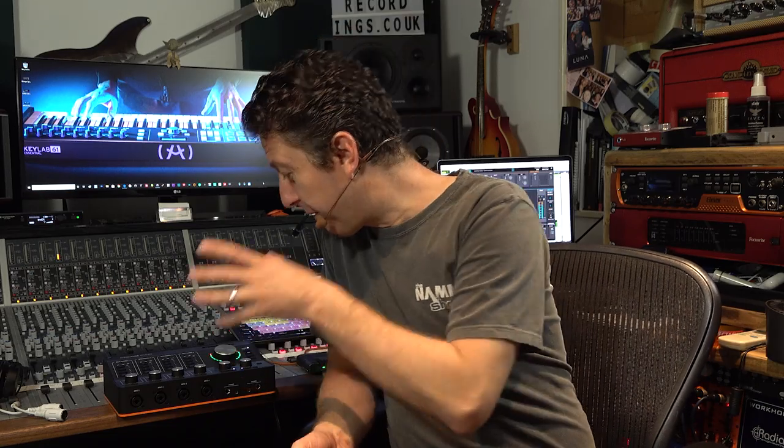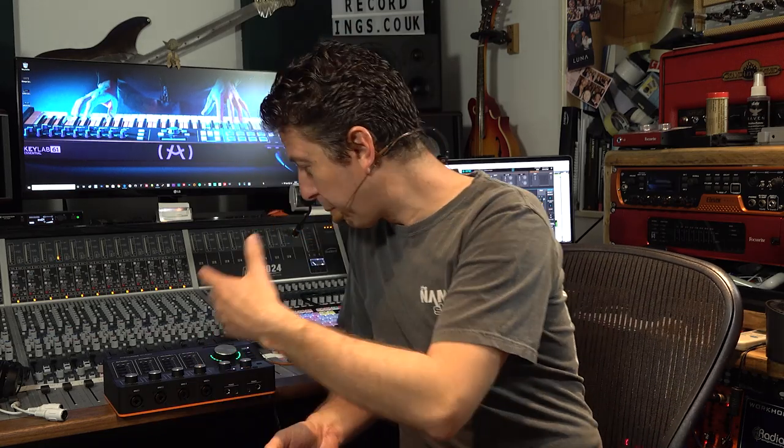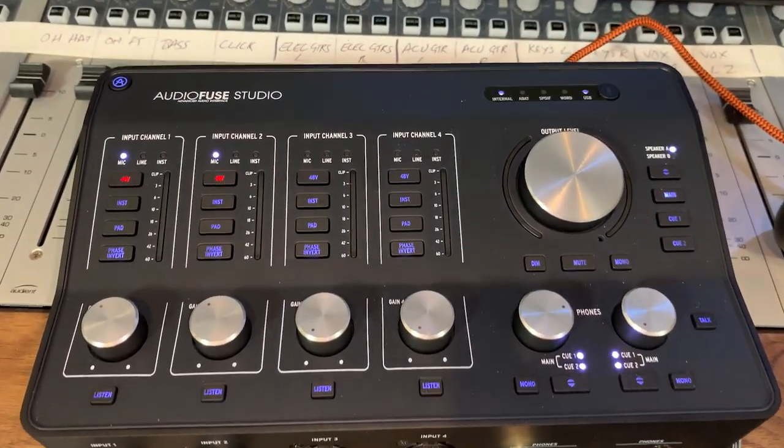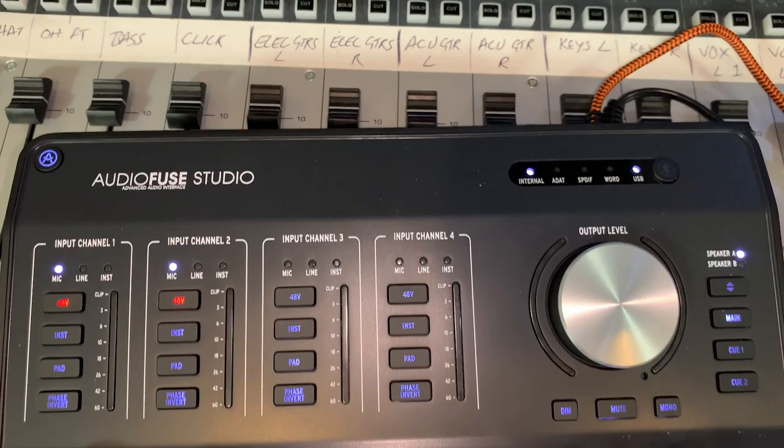So there you have it — that's the AudioFuse Studio by Arturia. A very chunky, very solid, competitively priced, beautifully featured unit. They really have machine-gunned the I/O onto this thing, and they're doing a really good job of breaking the mould when it comes to what's expected on small form factor portable audio interfaces, and that has to be commended. So it's time for the track — I hope you enjoy it. My name's James Ivey, and I'll see you again very soon for some more Gear Talk.